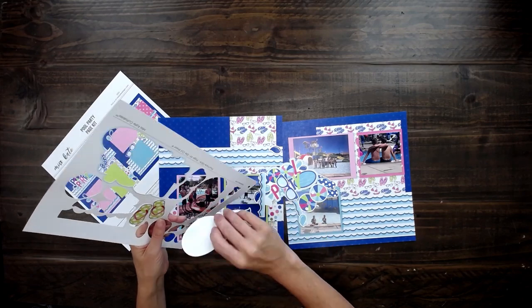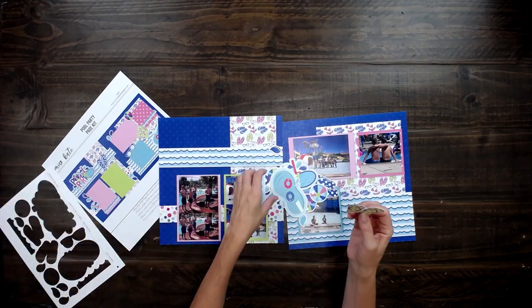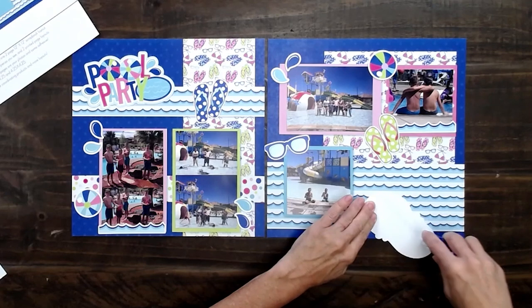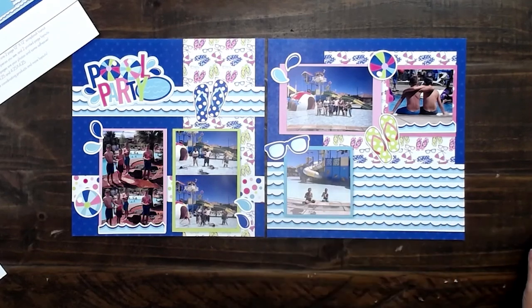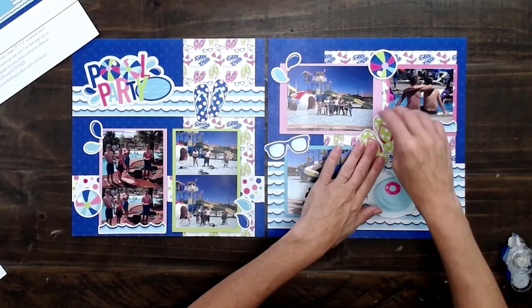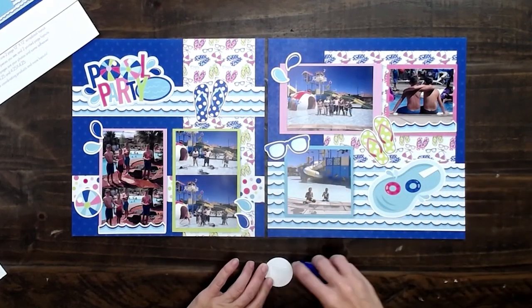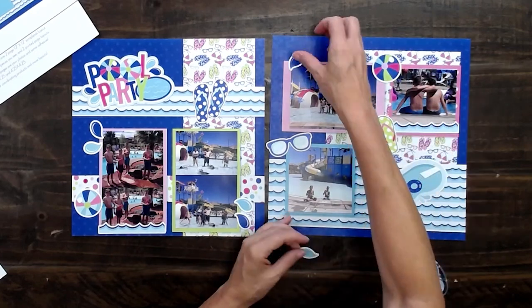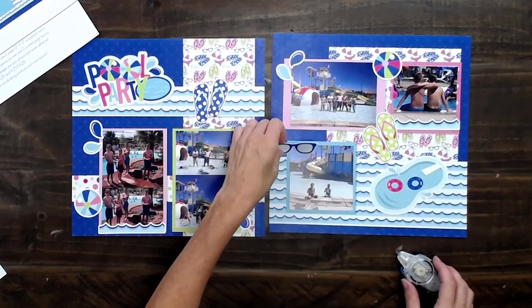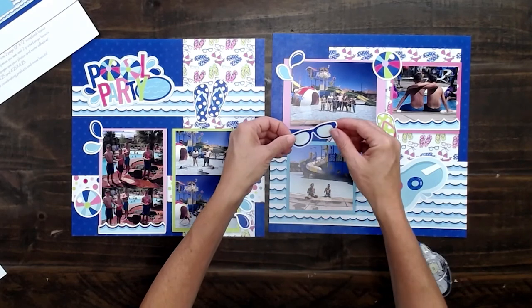This was actually maybe four or five years ago. It's so fun putting these memories on this page — it just takes a couple of seconds to put these die-cuts where they go. These kits have been so fun for me to take home and add to my book.